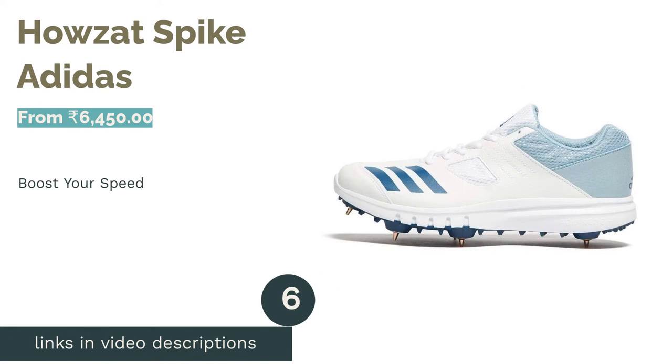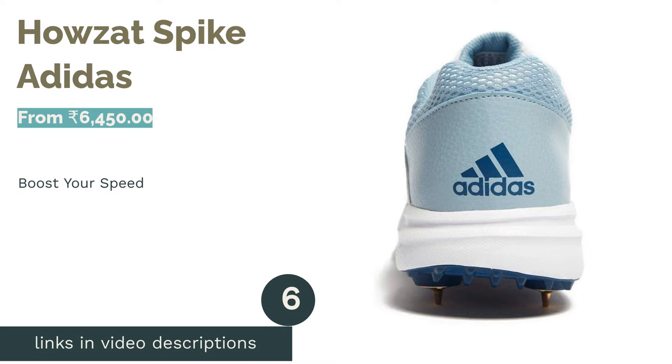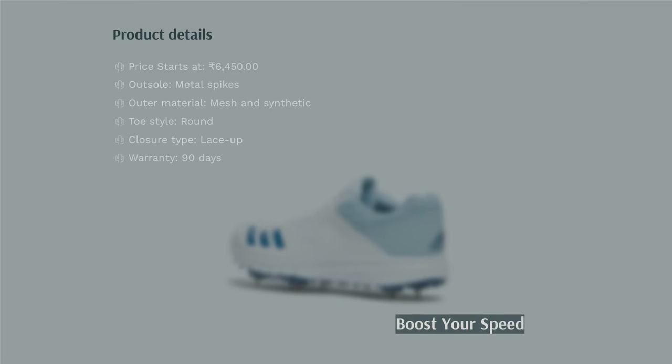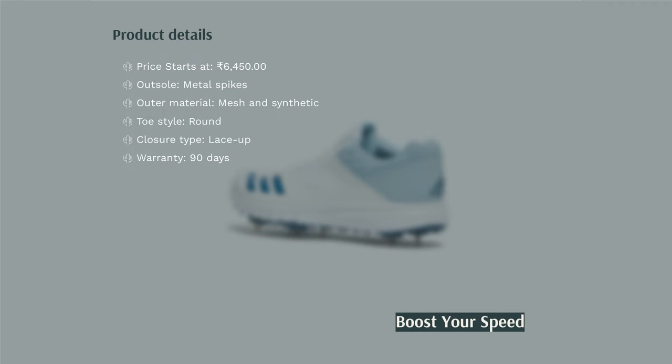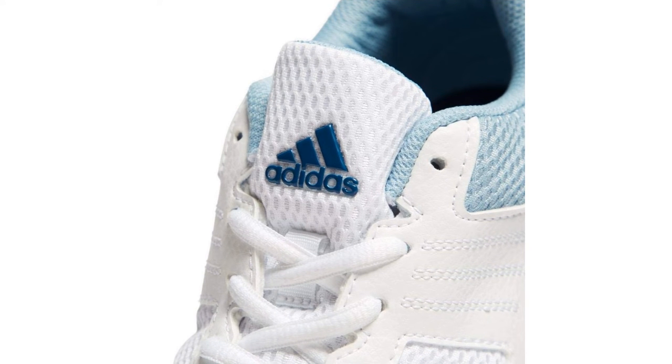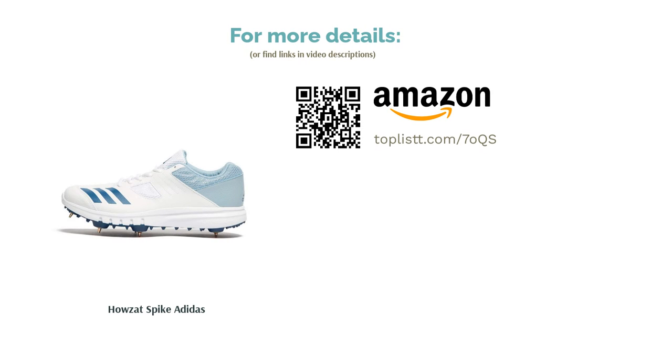The next product in our list is Howzat Spike by Adidas. The Adidas Howzat Spike Cricket Shoes contain an Adiprene midsole for enhanced shock absorption. The lightweight and other protective materials provide comfort and protection to your feet throughout the game. These shoes are fit for batsmen, bowlers, and fielders. The TPU used on the outsole brings more stability and traction and reduces the weight of the shoes. The upper of these shoes is made of mesh and synthetic, which gives more breathability to your feet.